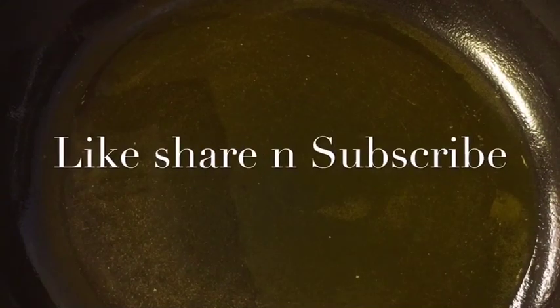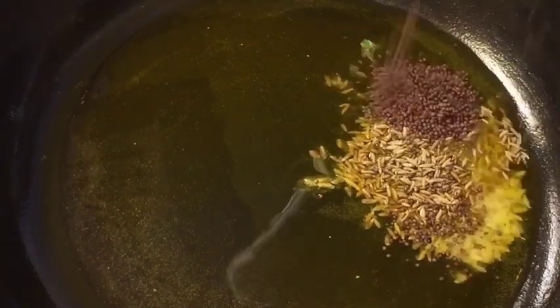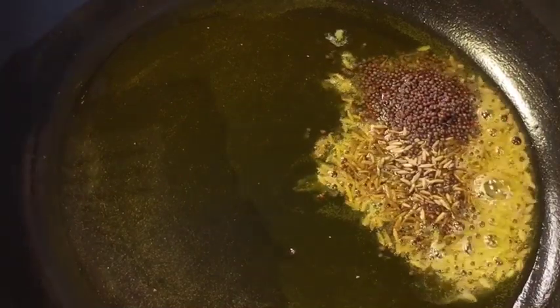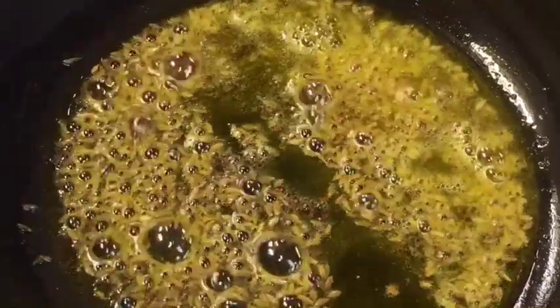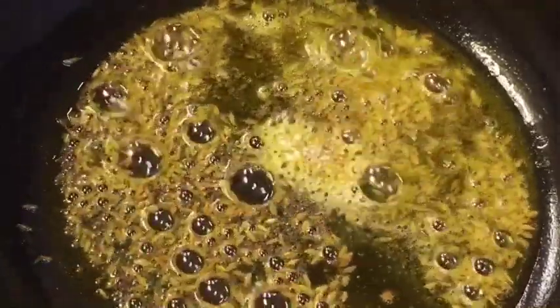Our oil is nicely heated up. Add one teaspoon of jeera or cumin seeds and one teaspoon of mustard seed (sarso). Let them crackle. Now add one teaspoon of hing or asafoetida.